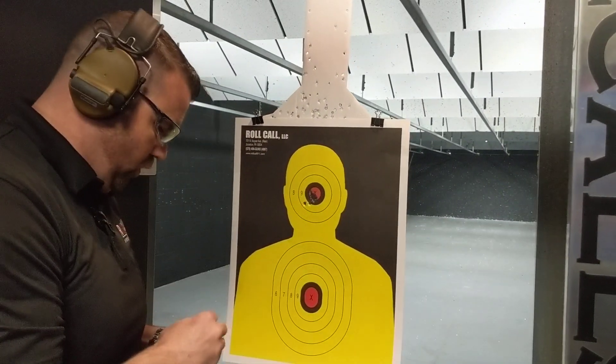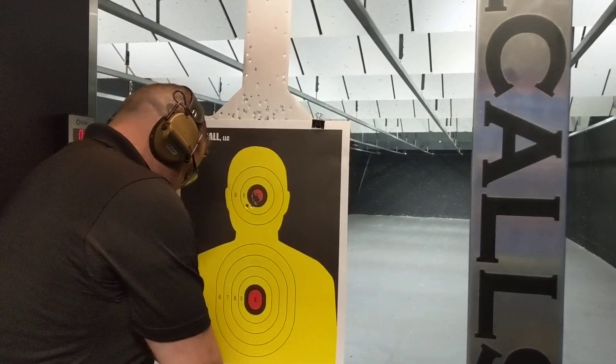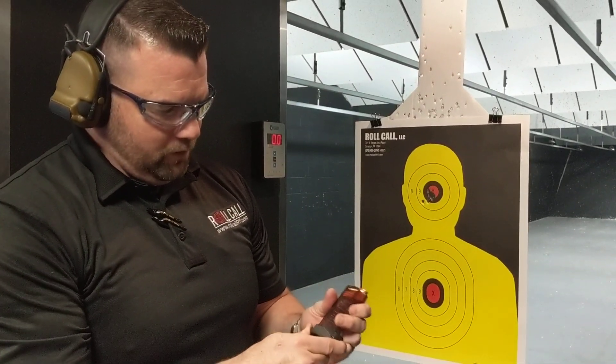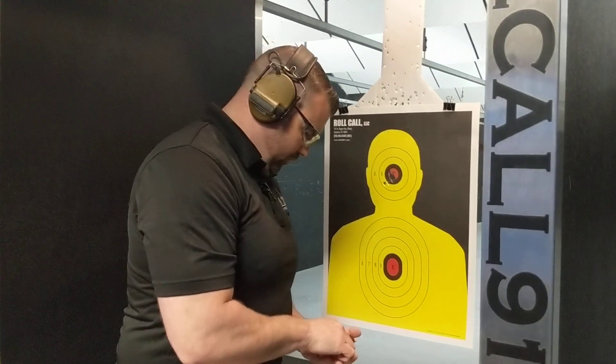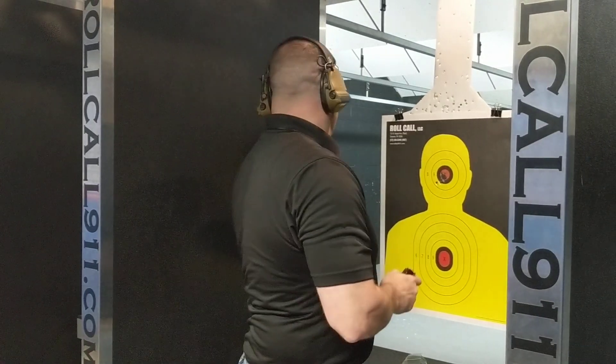It grouped decently. I'm guessing these shots to the left were, of course, me. Not a real big fan of the magazine — there's just a little bit of play in the floor plate. But I'm sure they'll make improvements. I'm not going to try to beat them up too much because it's their first shot at it, and so far I think they did pretty well. I can't wait to hear from people on YouTube and Facebook who put a thousand rounds through this thing, and then we'll see how that works.